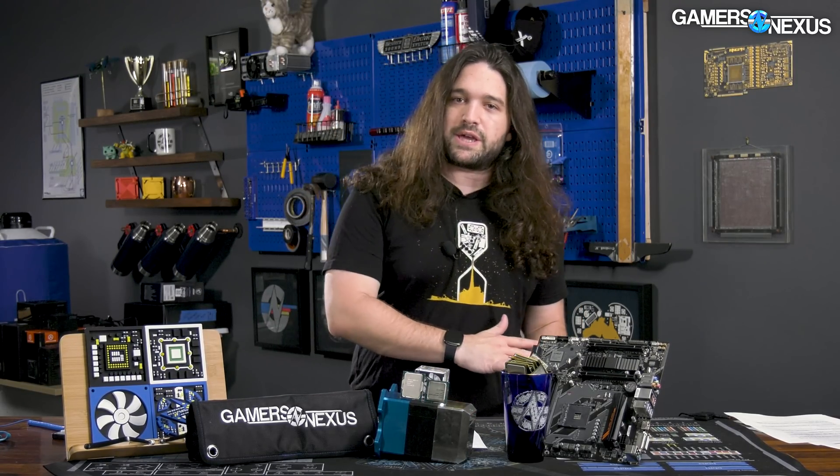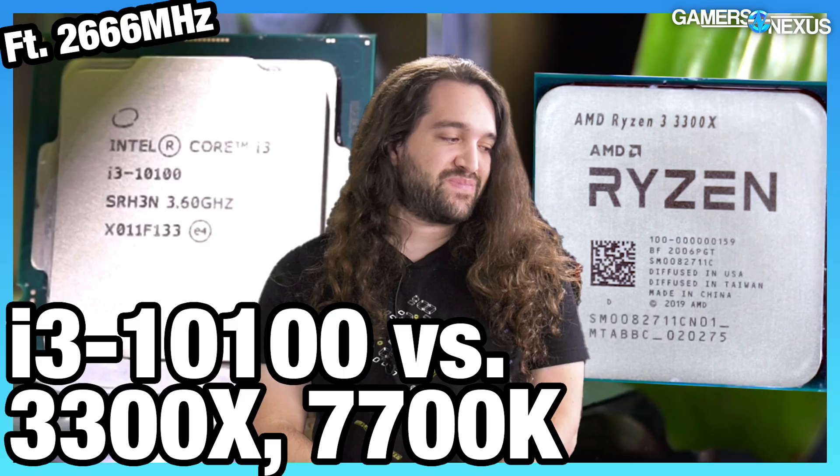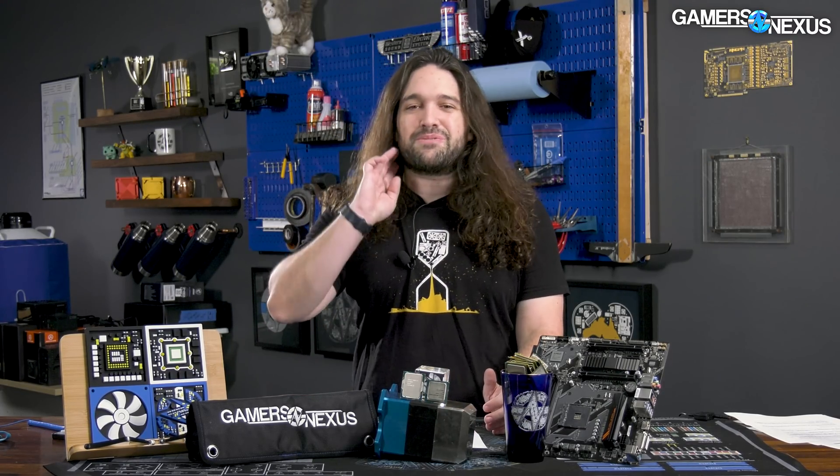This is a revisit, so we re-ran the 10100 through all of our tests. When we first reviewed it, we didn't like it that much — it was hard to justify versus AMD's R3 3300X. But the 3300X has mostly vanished from the market, so it's irrelevant today. We're looking at this in a new light: only how it performs now, and it's much cheaper at $80, which is what makes it interesting.